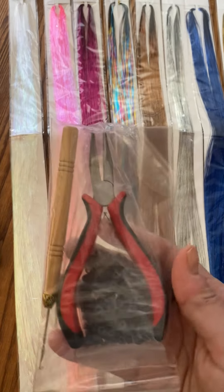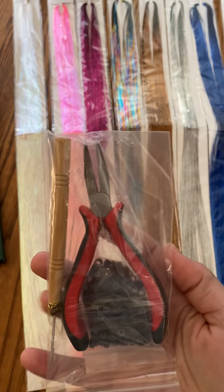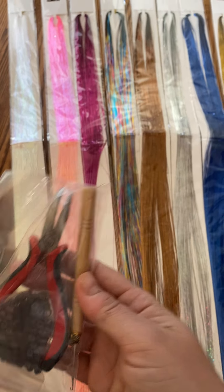Everything you need is included. There's the little thing to tie it off so it doesn't just fall out, which is what was happening with the other kit I tried, and every tool that you need to use it.